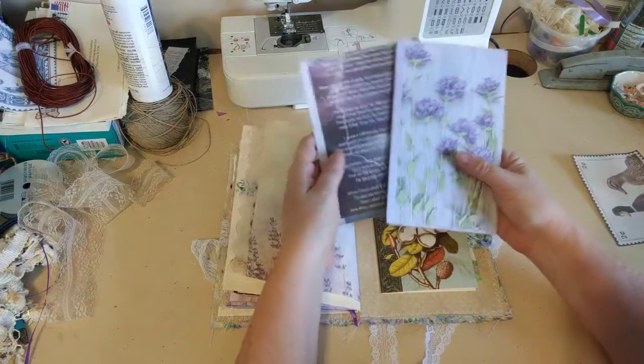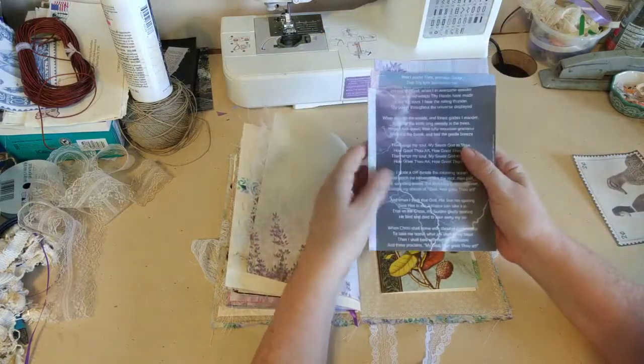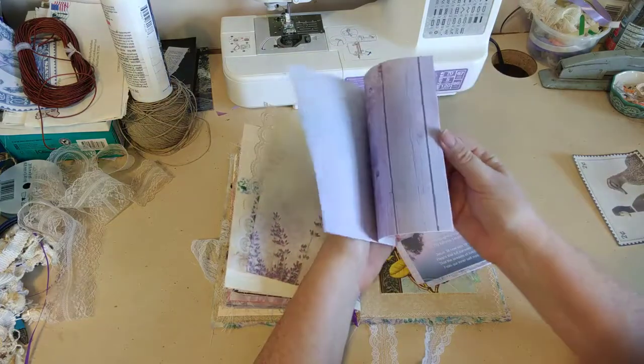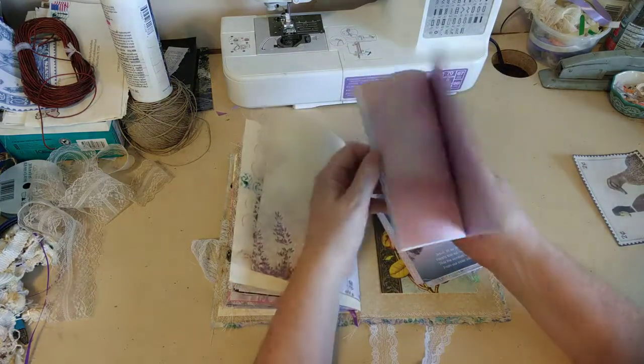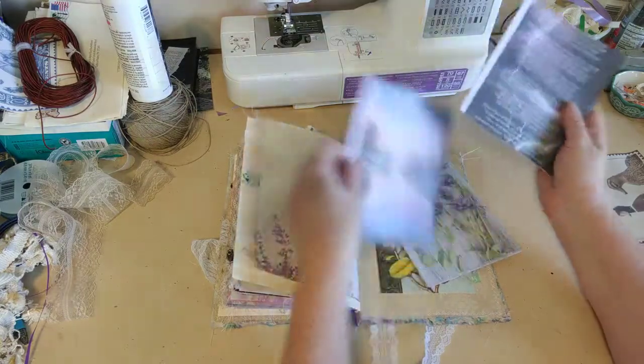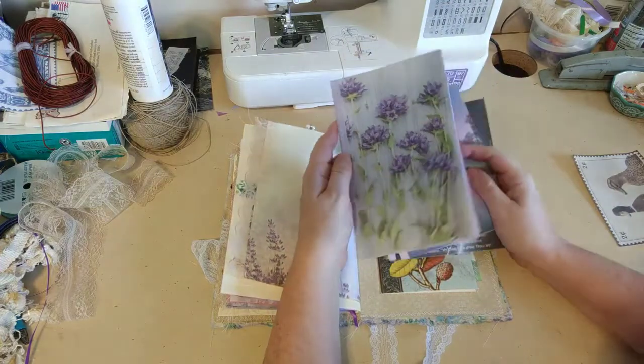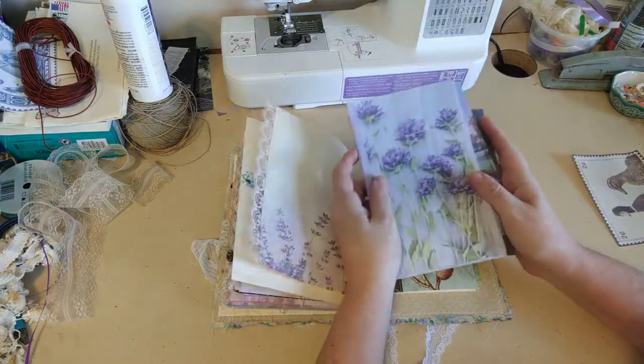I made three more little booklets for you that you can do whatever you want with. They all have paper that you can write on front and back. This one has How Great Thou Art, this one has Channels Only, and this one I just liked the picture — I thought it was really pretty and made a nice notebook. So there you go.